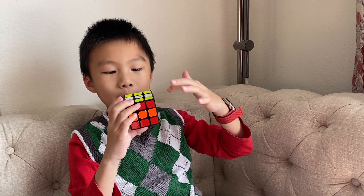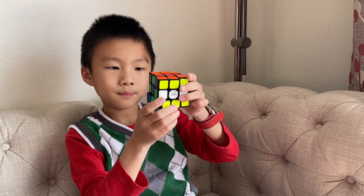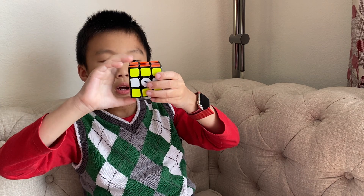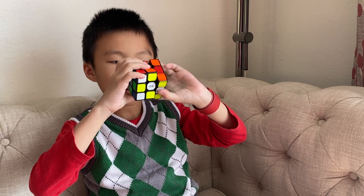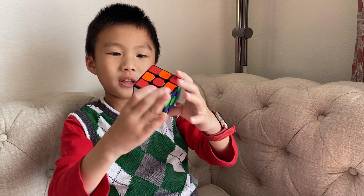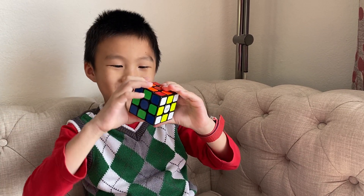There's yellow on top, or whatever color, white in the middle, and yellow on the bottom. What you want to do is turn it once — the right side once, twice — and the other side once, twice. And there you have it, it's a really cool pattern.